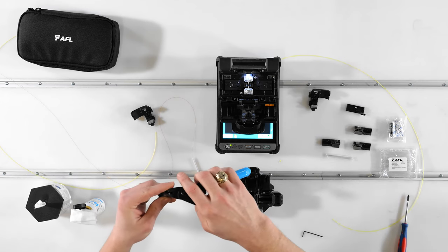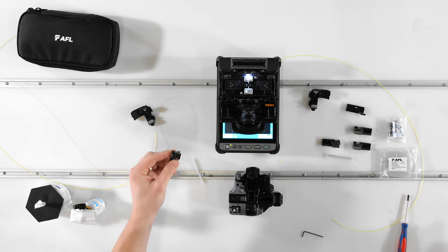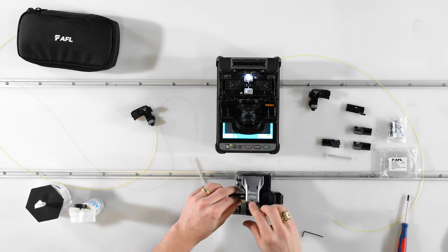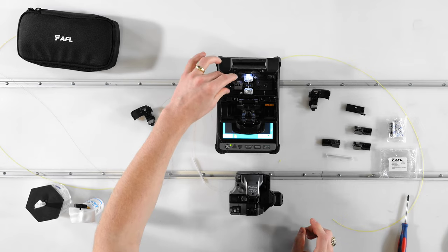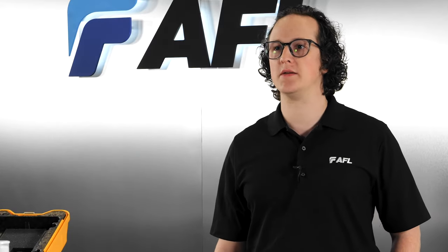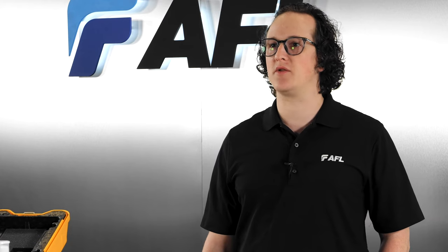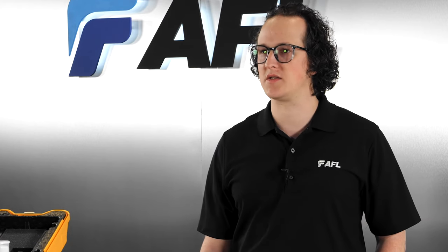Once your setup is ready, simply load the fiber into the fiber holder with about 30-35 millimeters or an inch and a half of fiber off the end. Strip the coating off the fiber, clean, cleave, and drop the fiber holder onto the guide pins in the splicer to hold it in place. Splicing with fiber holders can improve ease of use and reduce handling errors. Once loaded in the fiber holder, the fiber doesn't need to be removed at all until the splice is completely finished, meaning the cleave length will be the same every time and the end of the fiber will always land in the same place in the splicer.